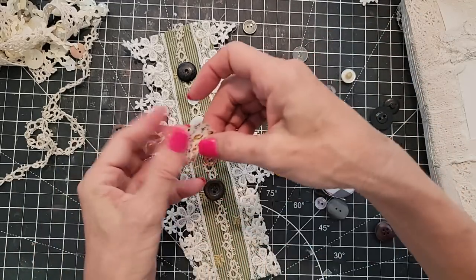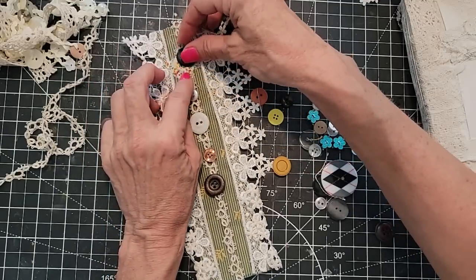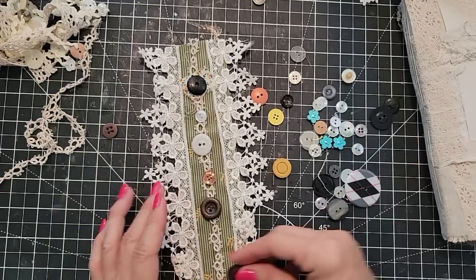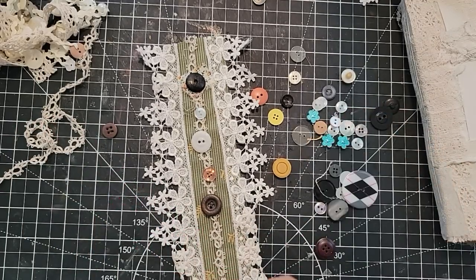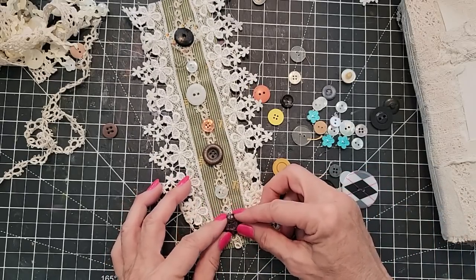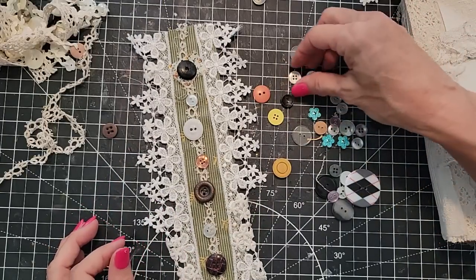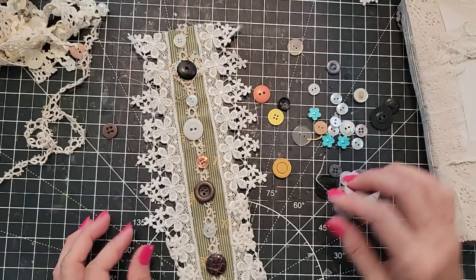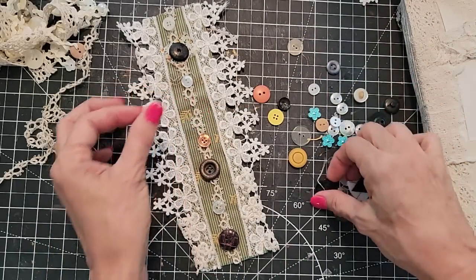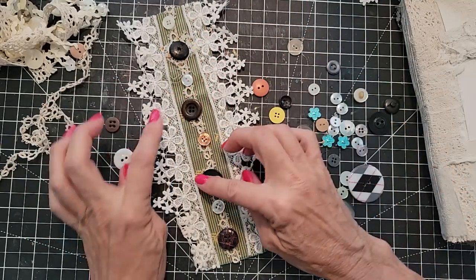That might be fun — just glue the whole thing down. That might be kind of cute and now it's getting more of a textured sort of feeling to it. I think I have them all in place. Does this one look weird because it's white? Maybe I should put a dark one there — maybe this black one. Back to black — let's switch these. Maybe a little more staggered — yeah, how's that? Let's try something like that.